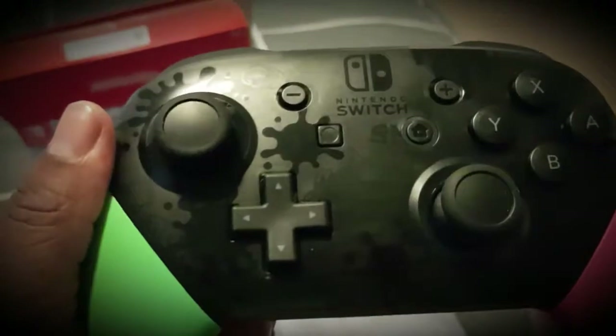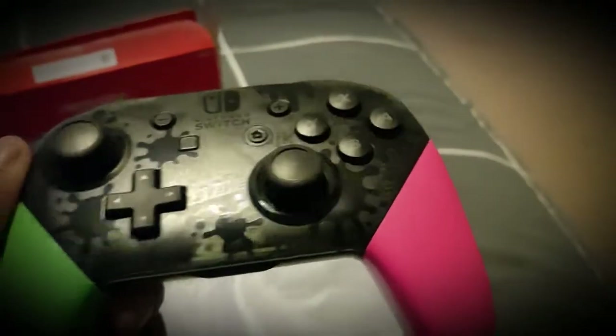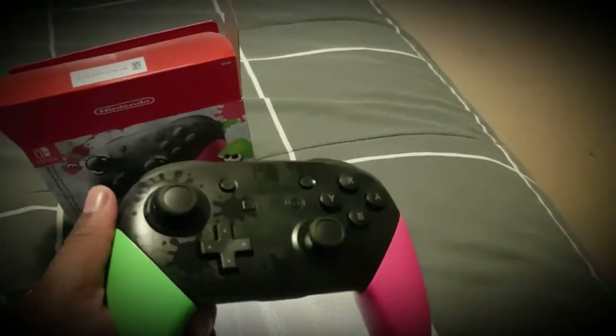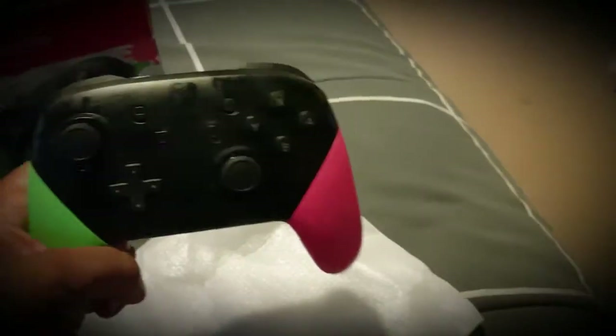I think they did a good job of doing the Splatoon limited edition pro controller. It doesn't have that little secret 'thanks for gaming' or whatever it was on the inside of the controls there. On the back, it has your splats, so that looks awesome. USB-C connector for charging. I think they've done an awesome job with this controller.